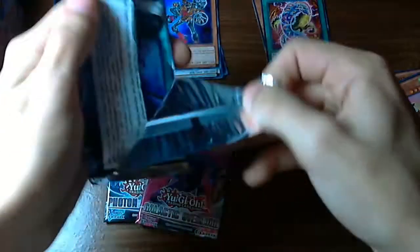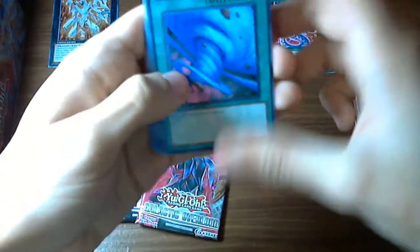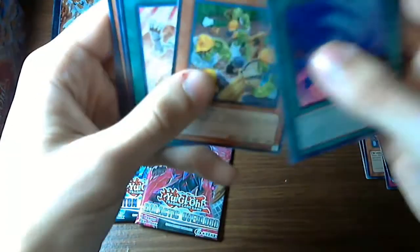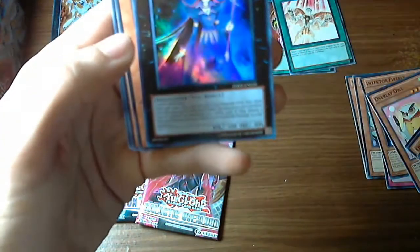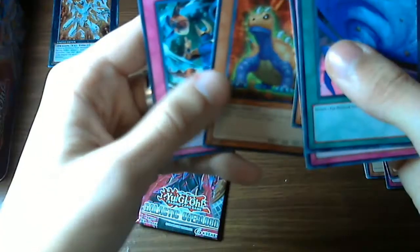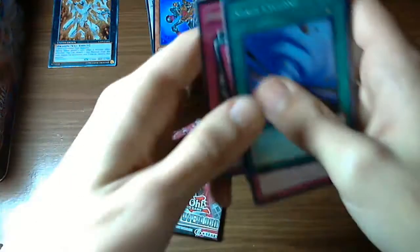The bottom Galactic Overlord pack is next. Oh — I thought it was MST, I was about to yell! Oh my god, Space Cyclone — detach one Xyz material from a monster. I guess this is cool too. Damage Diet, Luminize Goblin Attack Force again, Photon Booster. Wow, Number 83 Galaxy Queen — Galaxy Queen, nice! Acorno again, Evil Title, Odonto, and a Sealing Ceremony of Suiton.